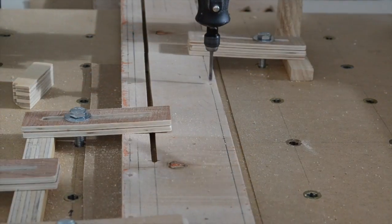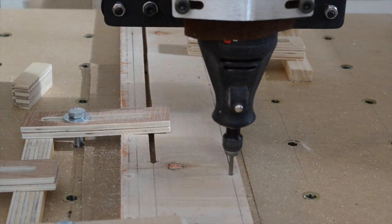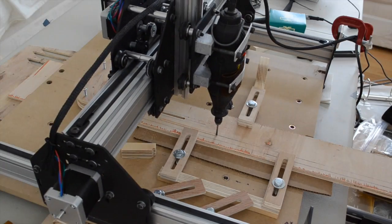I was able to use the manual jog function to turn the Shapeoko into a drill press and to straighten out some of the edges that I had butchered with a jigsaw. Hopefully the P50 Mark II ends up looking a little better than the original.